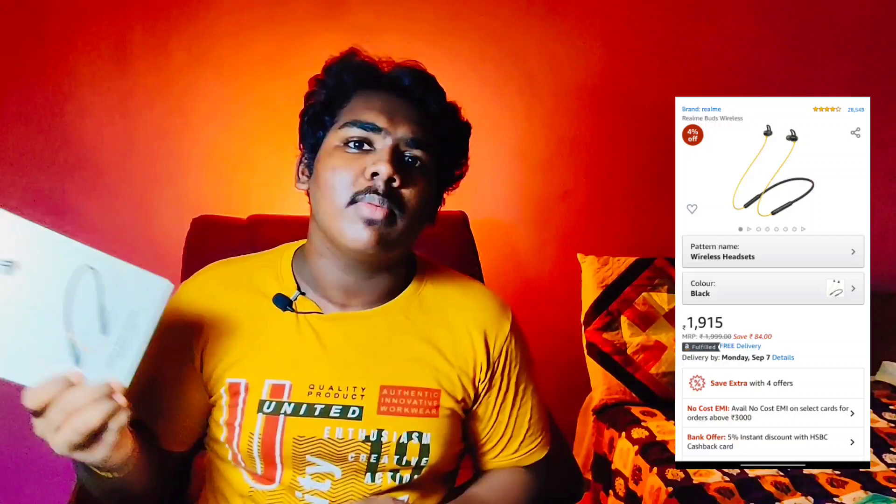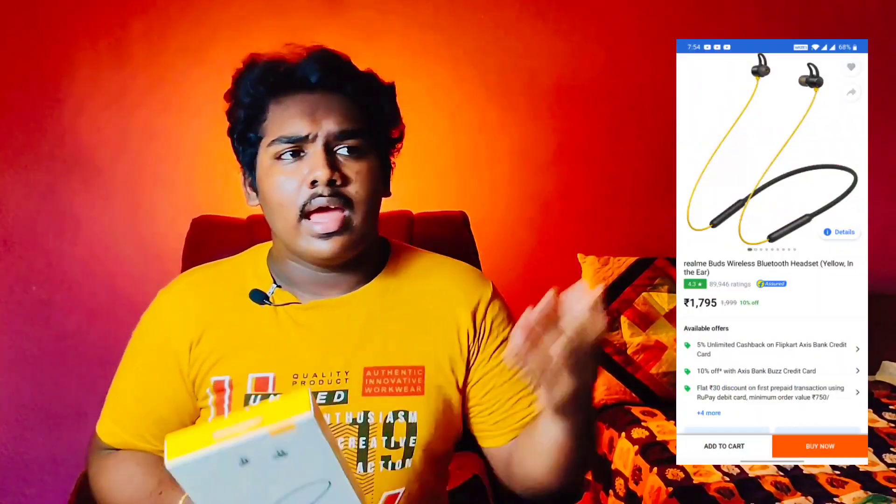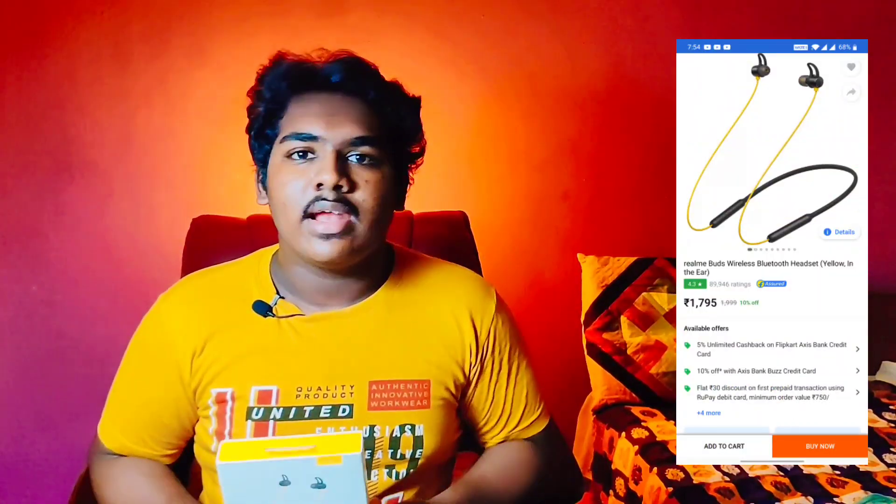It is $21. The blue color is $18. You can purchase from the ecommerce store. I have a link in the description box.